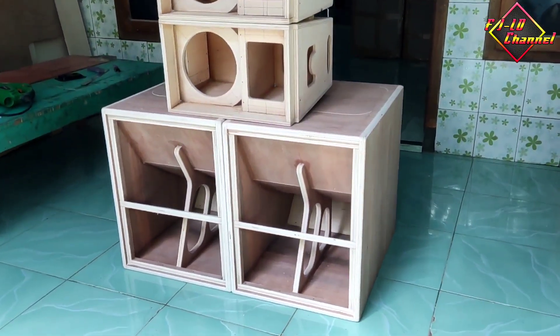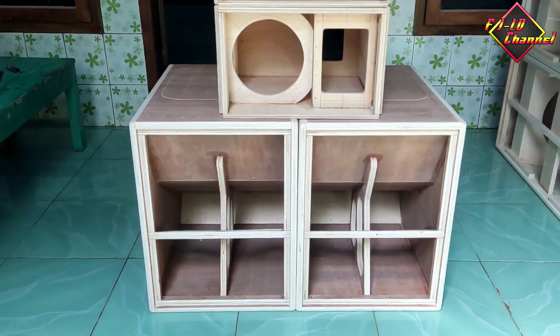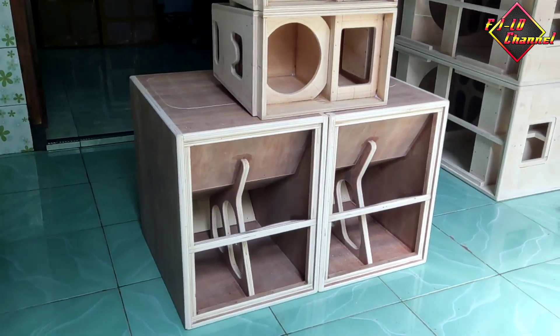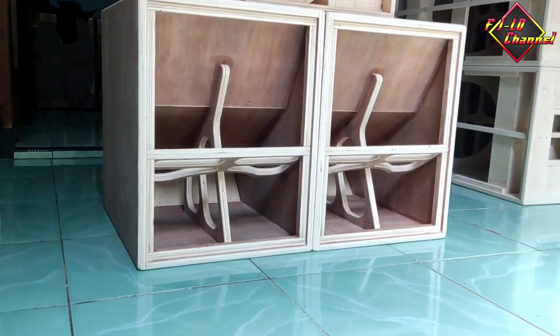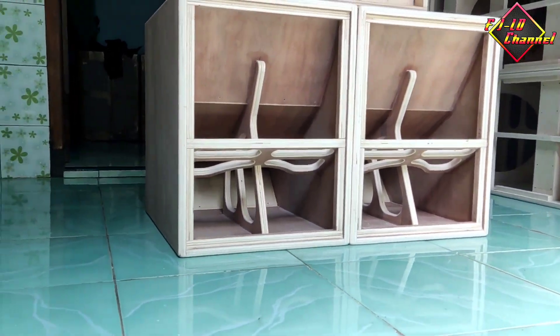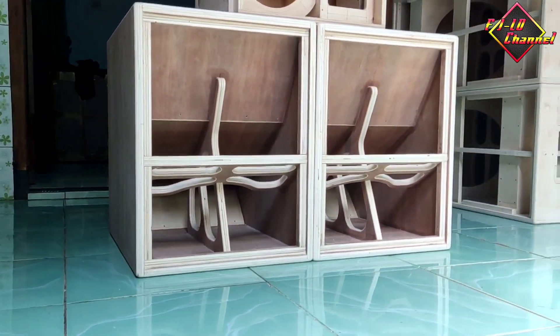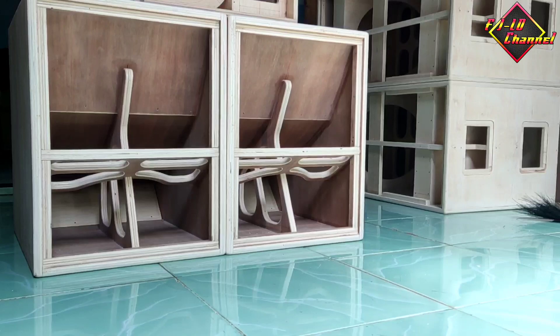Nanti ada box TTS yang ada di samping ini akan saya review, tapi yang TTS ini mungkin saya review pas sudah finishing. Jadi agar tidak bosen lihat video saya yang hanya tutorial dan pengukuran box speaker, ini ada konten review-review agar tidak bosen buat teman-teman.